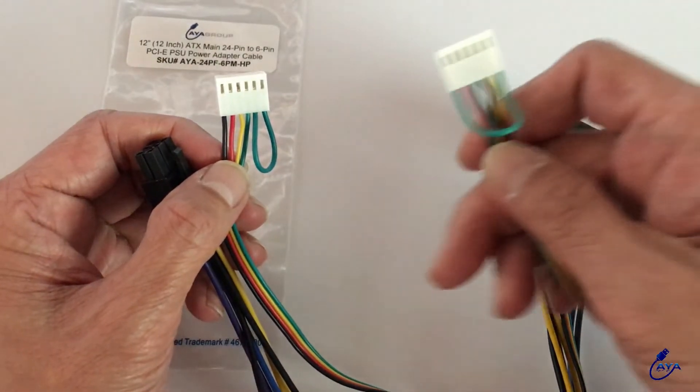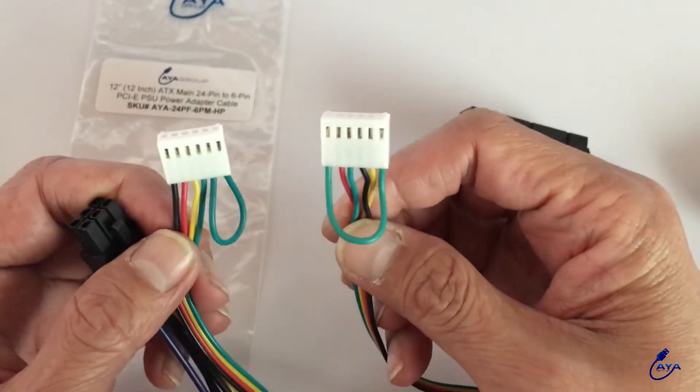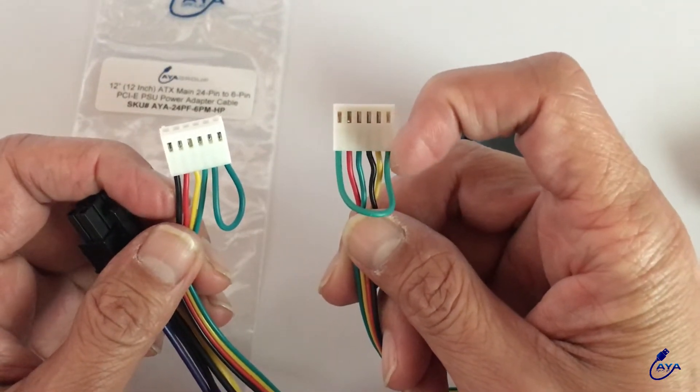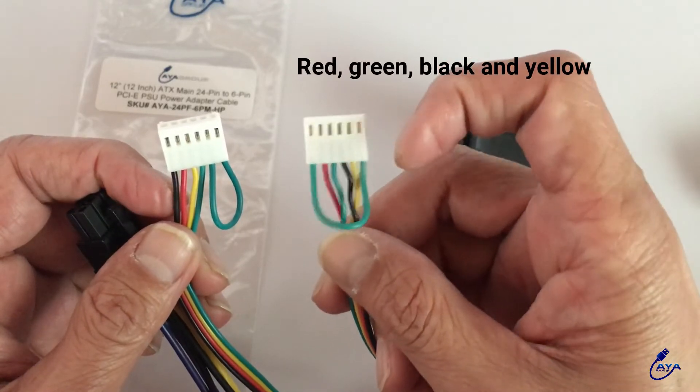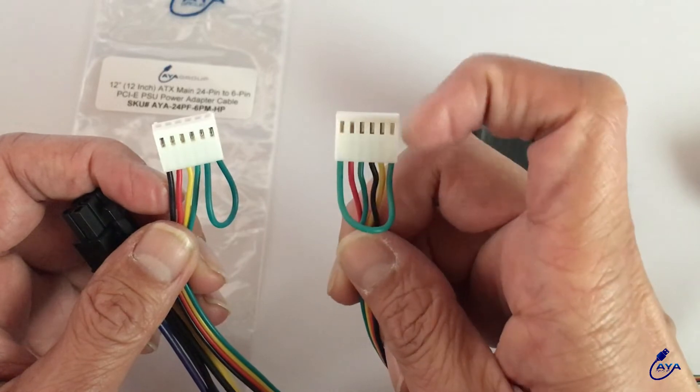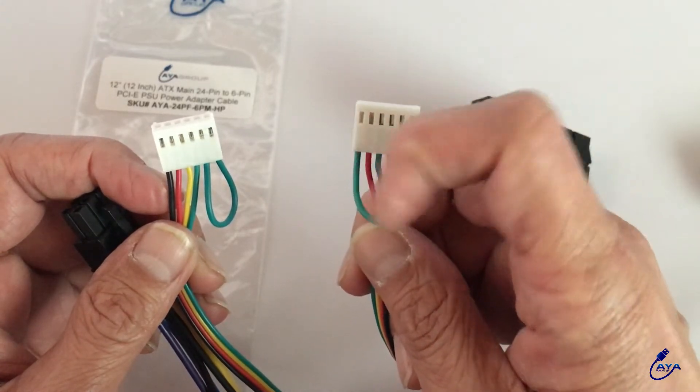And this is what it looks like. See the difference? It's red, green, black, and yellow. And we put the 2 loops here at each end of the connector so it will bypass the fan error message.